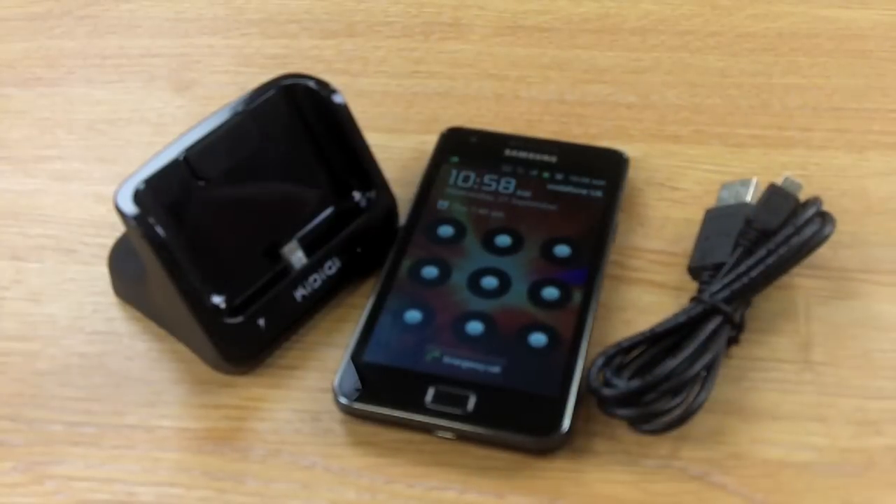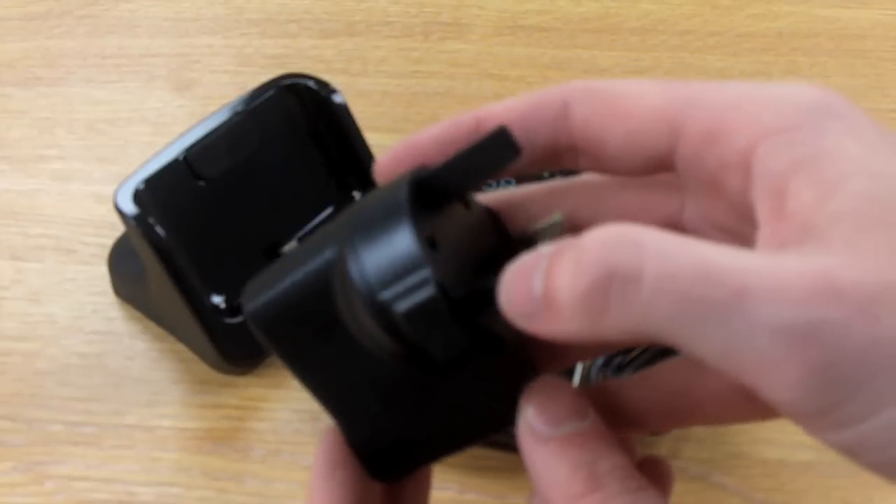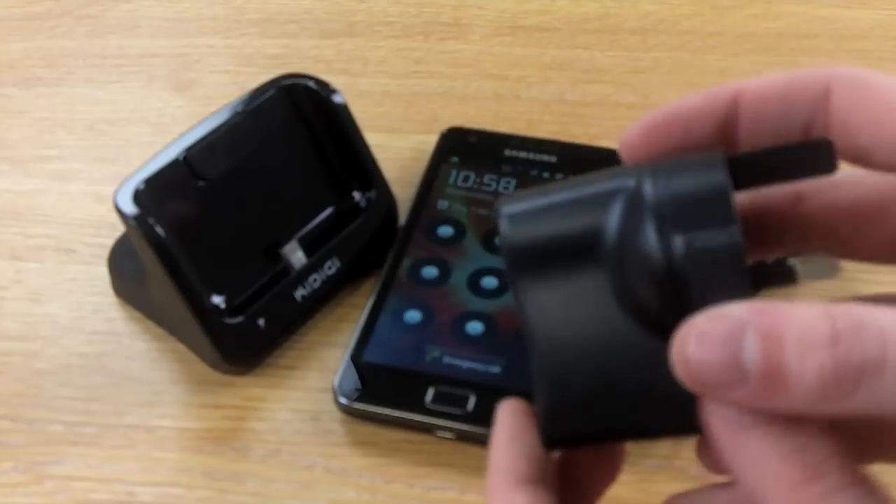It also comes with a UK mains adapter, so if you haven't got access to a computer you can just plug it into your mains and charge your handset that way.